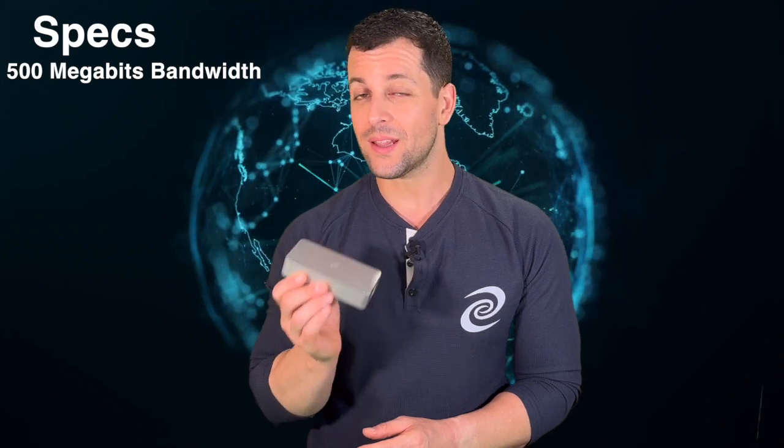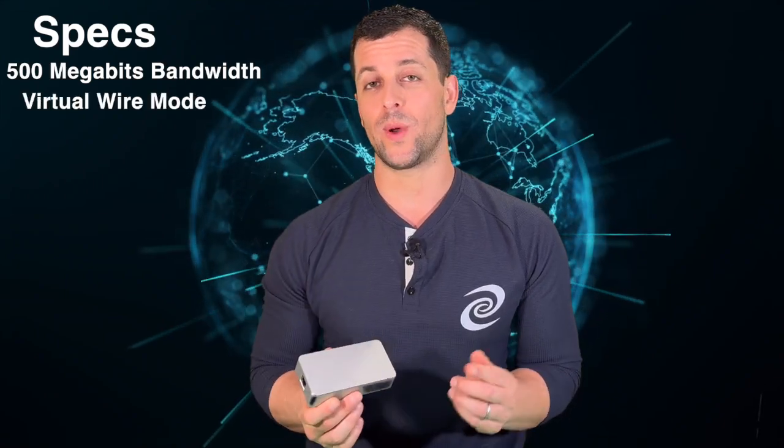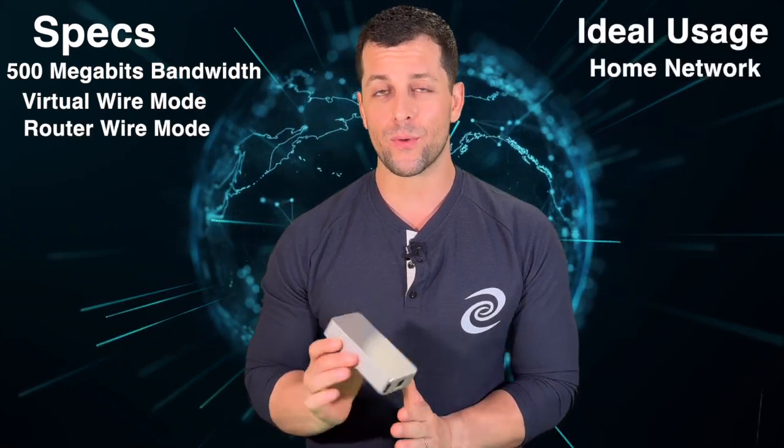Next up is the Deeper Connect Mini SE. It does 500 megabits bandwidth, so a little less powerful than the Mini, but it also can do virtual wire mode as well as router mode. Once again, the Mini and the Mini SE are perfect and ideal for household environments.